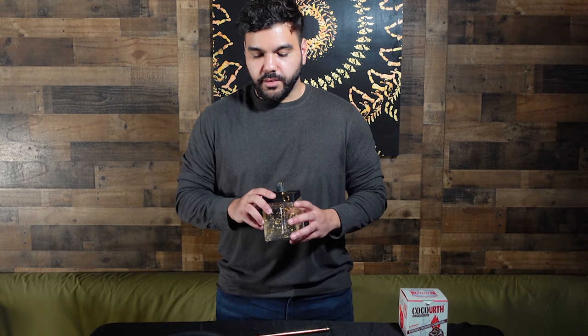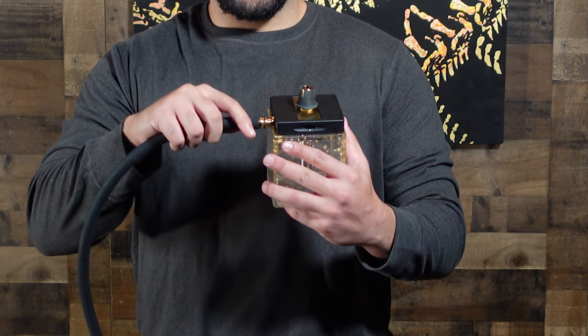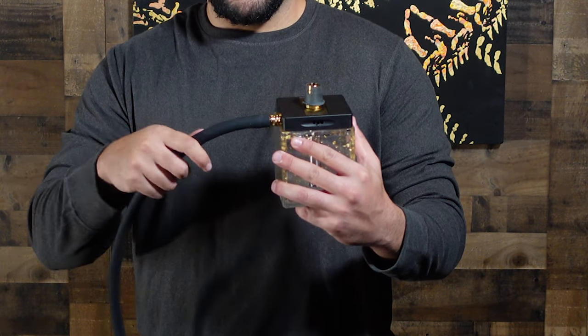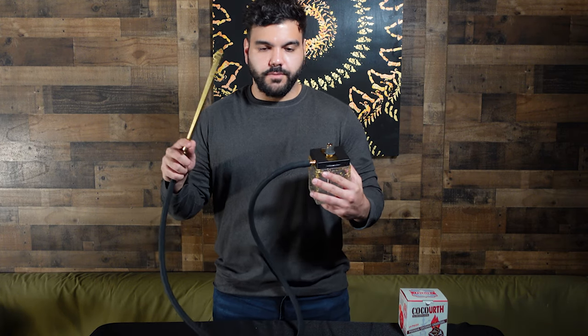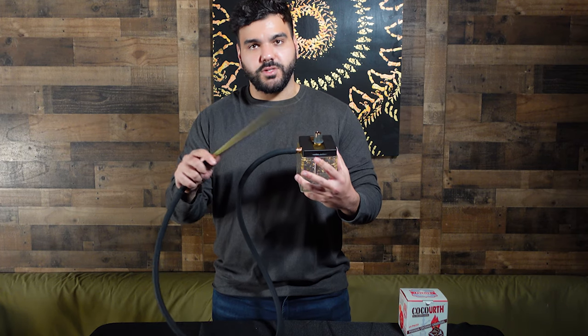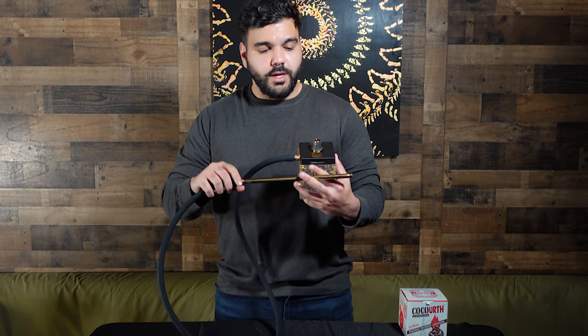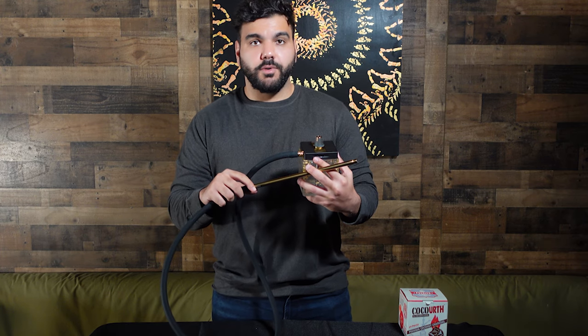The Hoob does come with a hose — it has a magnetic hose port and you just plug it into the hookah itself. It comes with a silicone hose and also a hose tip. The hose tip is very simplistic, probably about eight to ten inches long, and it's very ergonomic. Let's put some water in the hookah, set up a bowl, and give it a smoke session.